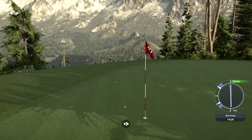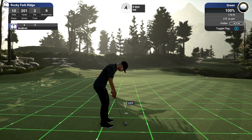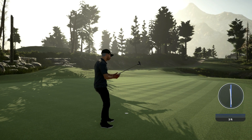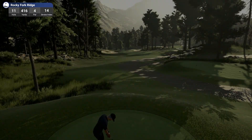That's going to be a bogey. I destroyed that hole — and not in a good way. That is a bogey. That was terrible. On the first of the back nine too.